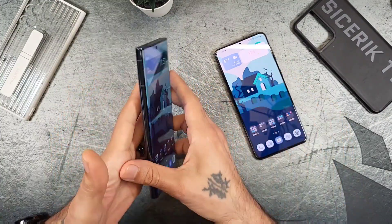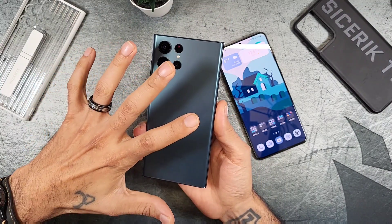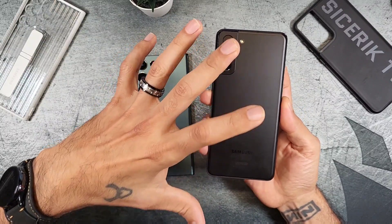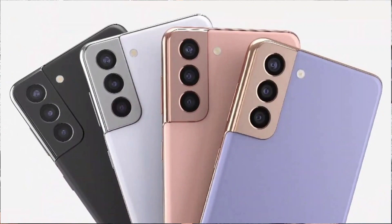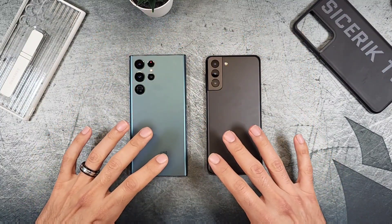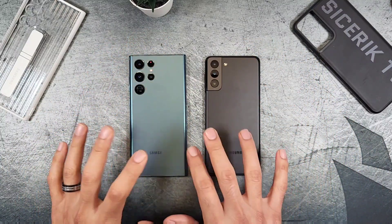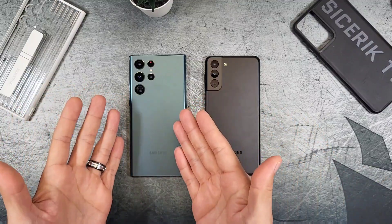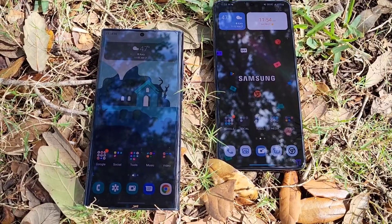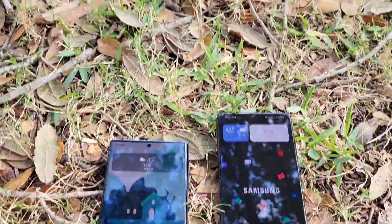Color options on the S22 Ultra include Phantom Black, White, Burgundy, Green, Graphite, Red, Sky Blue (exclusive colors). The S21 Plus comes in Phantom Black, Phantom Silver, Phantom Violet, Gold, and Red. The Ultra's colors are more appealing. Both have matte finishes that hide fingerprints better than glossy. Both feel fantastic build-quality-wise. The Ultra essentially serves as the next Note device with a refreshed design, and the camera layout on the Ultra is preferred. The Ultra also includes the S Pen as an added perk.